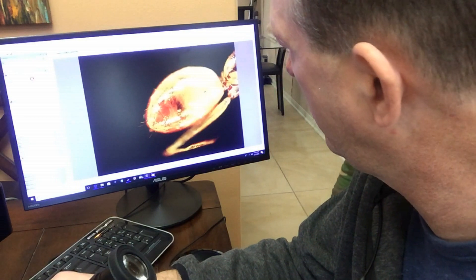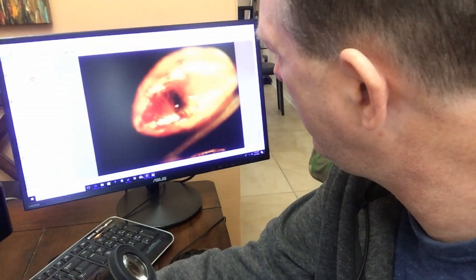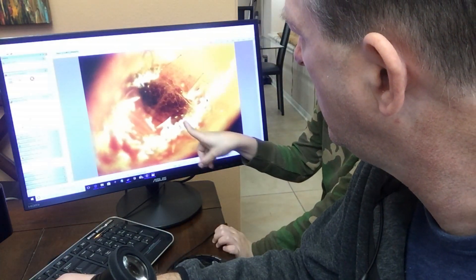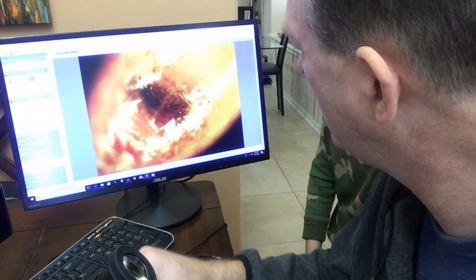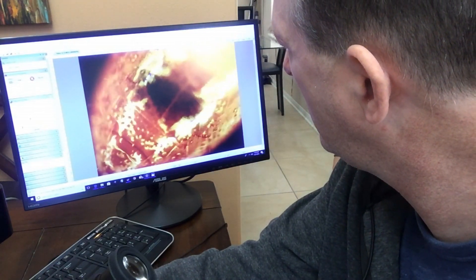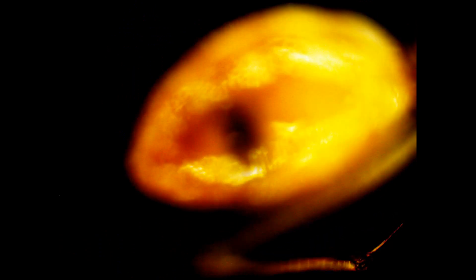Look at this — here we have the bottom of the gaster, and it looks like there's actually food or something inside. I'm not sure what it is. Wow, look at that — it's moving. Is that cool? I don't know what it is, but it's interesting. It's maybe digesting it. That might even be its heart.